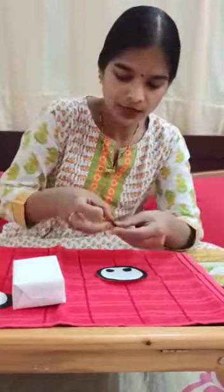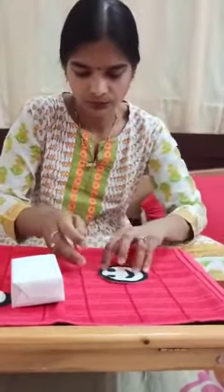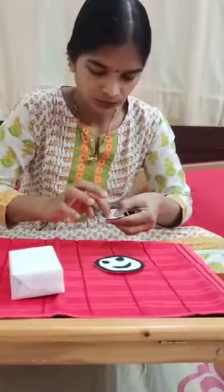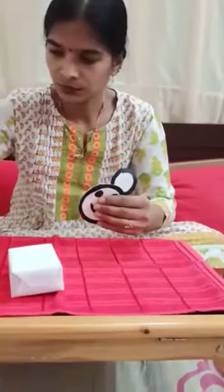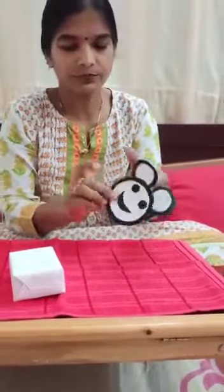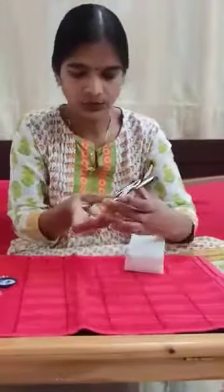Stick the smiley. Stick the hair on the face. Stick the face.